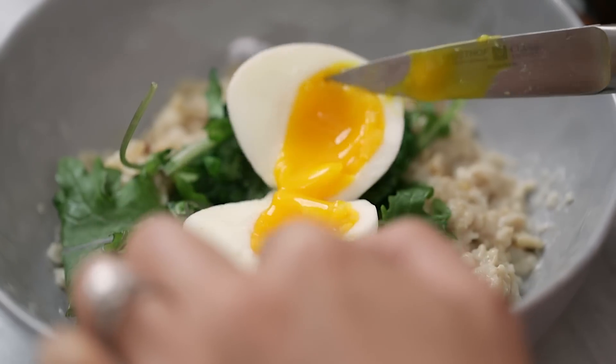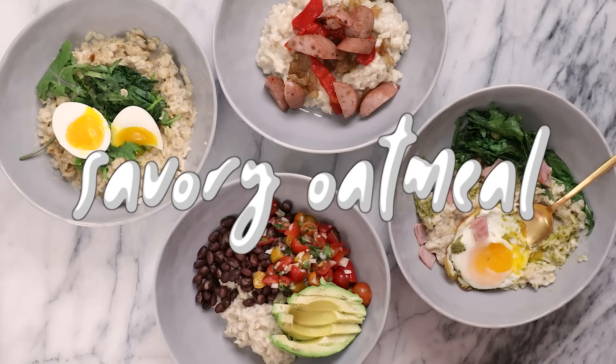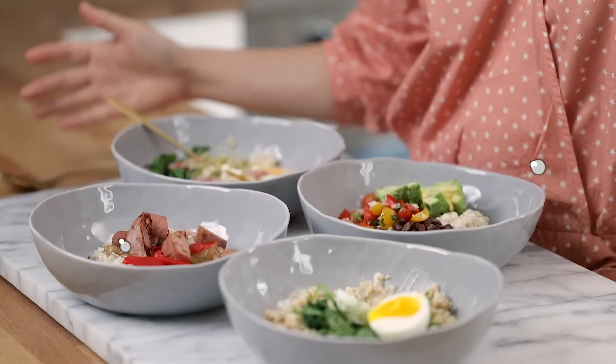Are your pants feeling a little tight right now? I know mine are, so that's why we're gonna kick healthy eating back into high gear for this new year. Hey Bisbee's, it's Zung, and it's time to eat healthy again and I'm gonna help you shed those pounds once and for all. We're gonna be making flat belly food oatmeal four ways and we're gonna be making them savory.